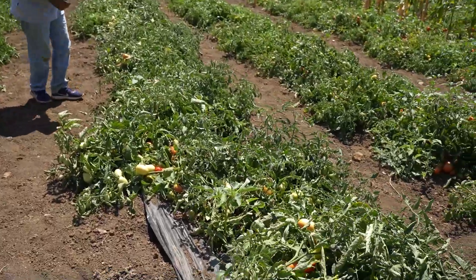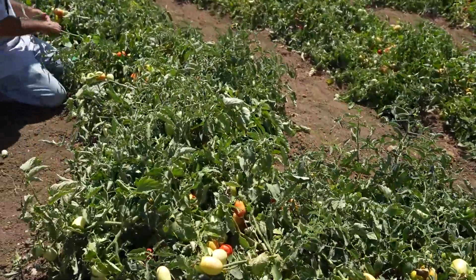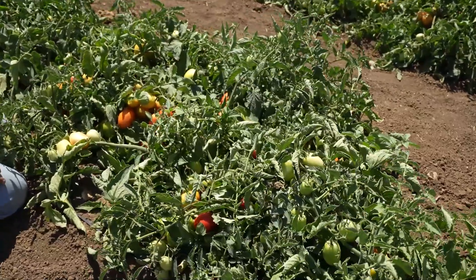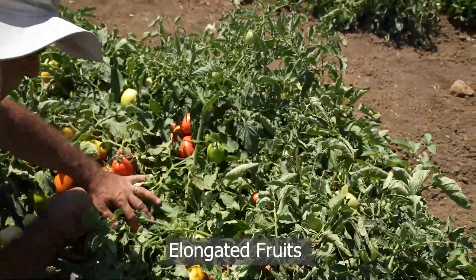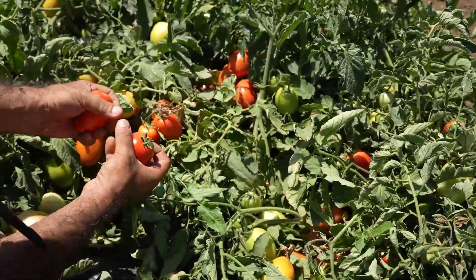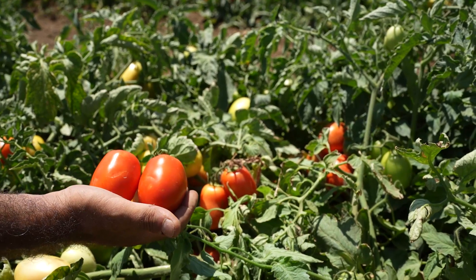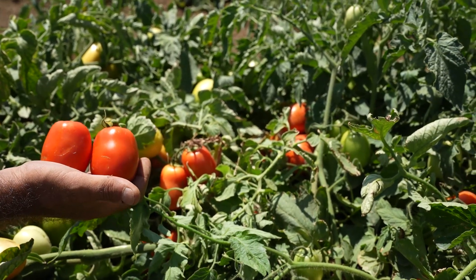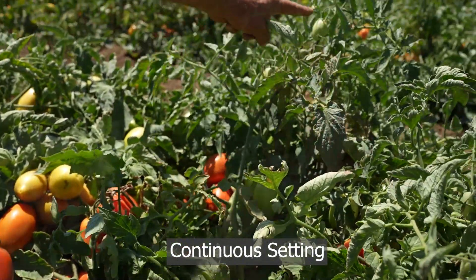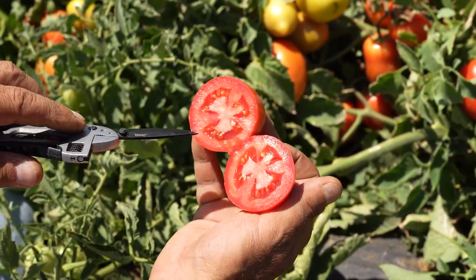Another selection in our saladette types has a good relative earliness. The fruits are elongated with very good uniformity, very good firmness, red fruits, medium-sized, three fruits per cluster, and a good continuity. We also have three good lobes.